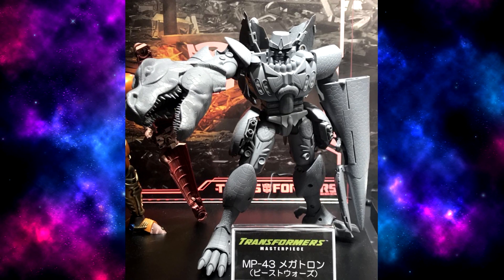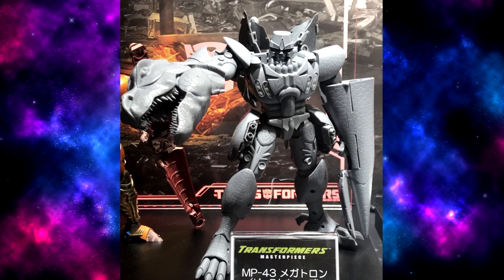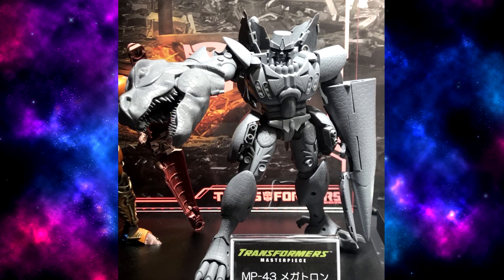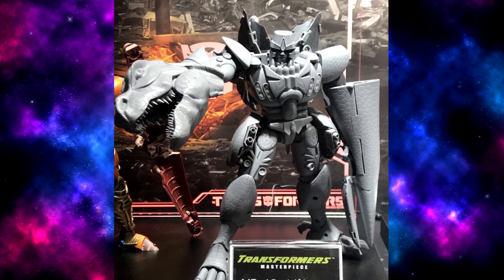He is really huge. He is twice the size of Primal. He's got to be on scale with MP-10. And he just looks amazing.